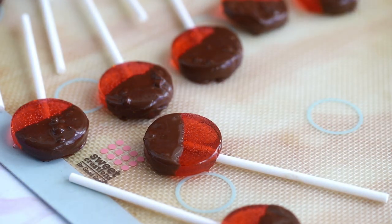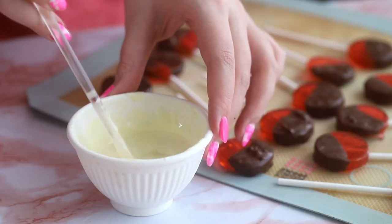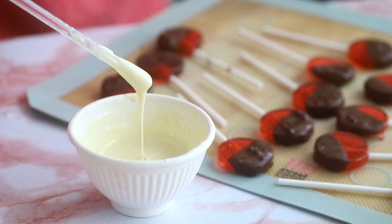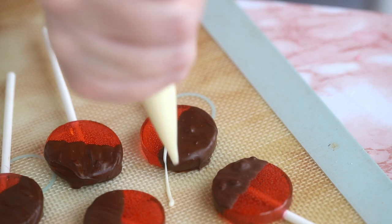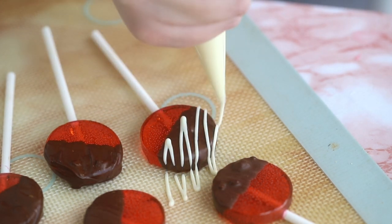Melt some white chocolate, put it into a piping bag, and snip a small hole at the tip. Drizzle the white chocolate on top of the chocolate-dipped portion. How cute is this — I love this so much!